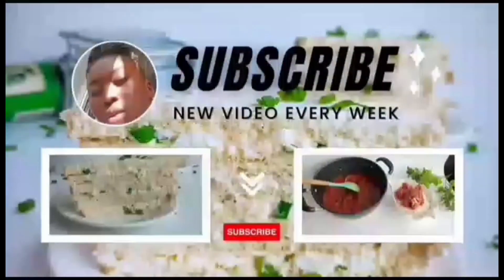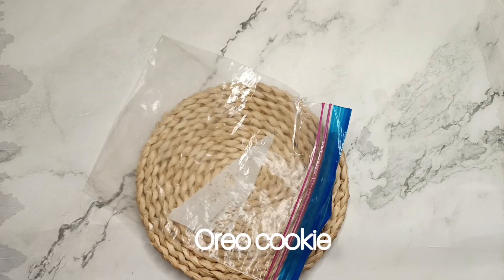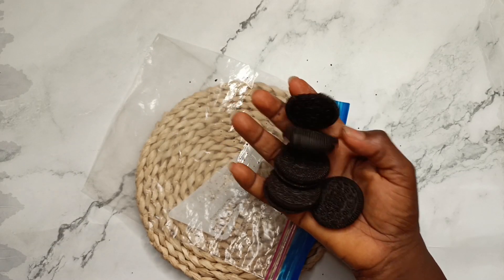Hi cookmates, welcome back to my YouTube channel! If today is your first time, you're welcome, and if you're a returning subscriber, I love you. Today I'll be sharing with you how I made this homemade ice cream.